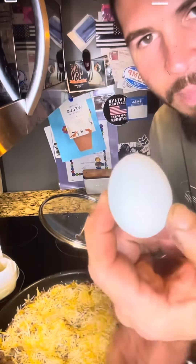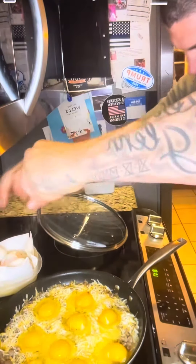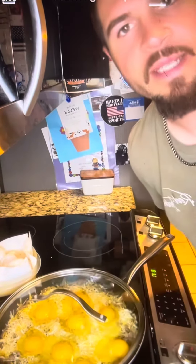Next thing you're gonna do is crack some eggs into those pockets. After you get all the eggs on top like that, hit it with some salt and pepper. You're gonna cover it and keep it covered until the top of them eggs turn white.